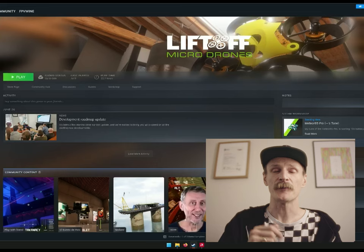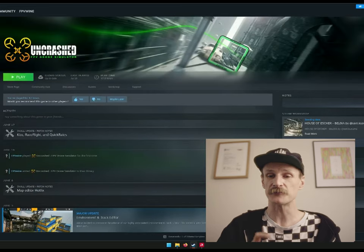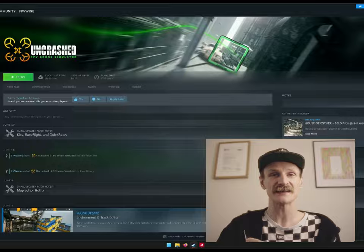My favourite simulator at the moment is Uncrashed for racing, for freestyle, learning tricks. I love Uncrashed and I even entered their Dune competition.